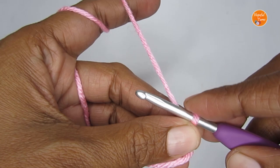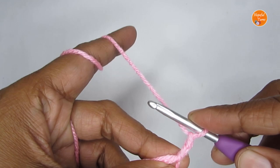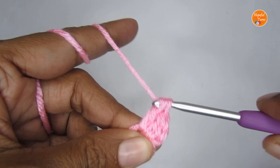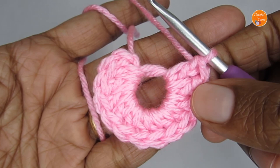Once you have your magic circle, we are going to start Round 1. We'll start with two chains — chain one, two — and we are going to put 12 double crochet into the magic circle. Yarn over, insert your hook, pull up a loop — you have three loops — yarn over, pull through the first two, yarn over, pull through the next two. That's your first double crochet. I'm going to make a total of 12 double crochet for Round 1.